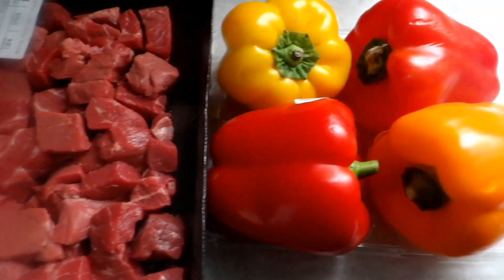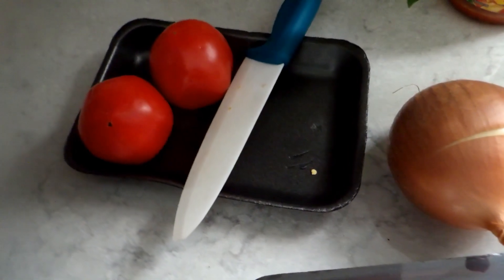Here are my peppers, my onion, and my tomatoes. First, I put the meat in the pot. I'm going to put some water in it and put some seasoning in it and then let it cook.